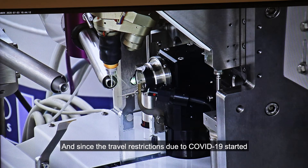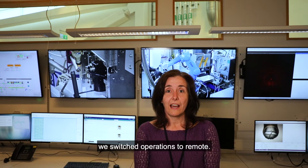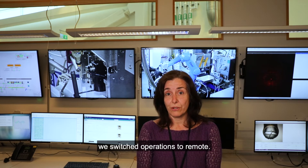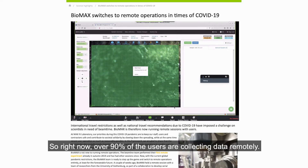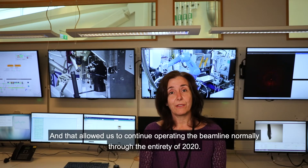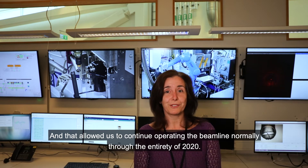Since the travel restrictions due to COVID-19 started, we switched operations to remote. Right now, over 90% of the users are collecting data remotely, and that allowed us to continue operating the beamline normally through the entire 2020.